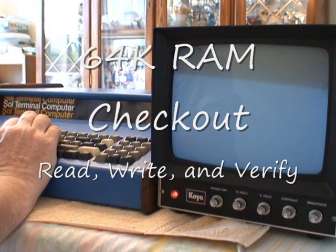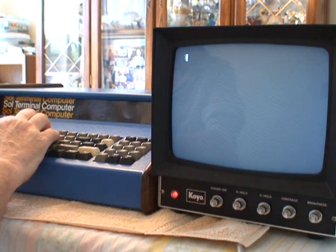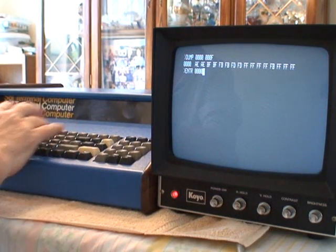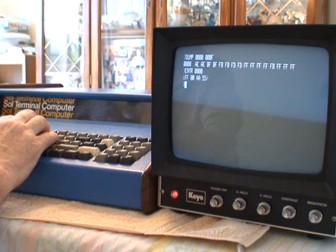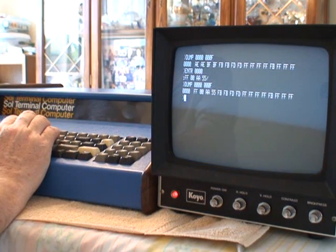The 64K RAM in here is organized as four 16K blocks. The first block is at 0000, the second at 4000, the third at 8000, and the fourth would be at C000, but that's where the personality module is, so it's disabled. The way I tested it was I would dump a chunk of each bank, and then I would change it by putting F's, 0's, A's, and 5's, and then read it back and verify that it's all in there. You can see F0A5 got written in there correctly, and I did this for each of the four banks to verify that each bank didn't have a problem with any of the bits.